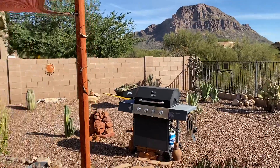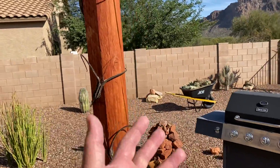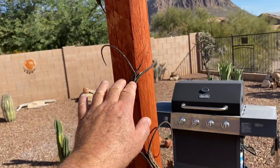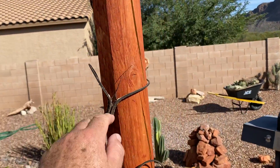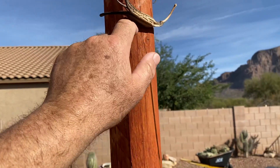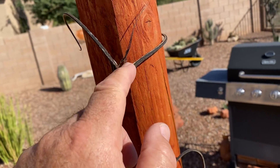These are devil's claws. They grow — they're actually a flower. They make these nice flowers and then they die off, and you're left with these. There are seeds inside here and eventually it'll open up and they'll fall out.